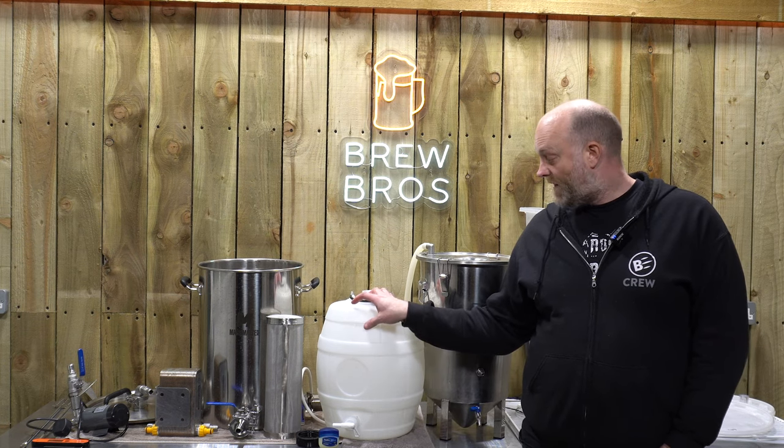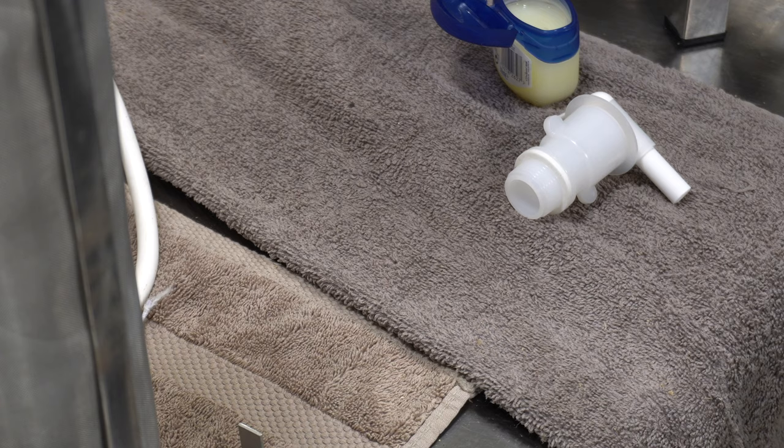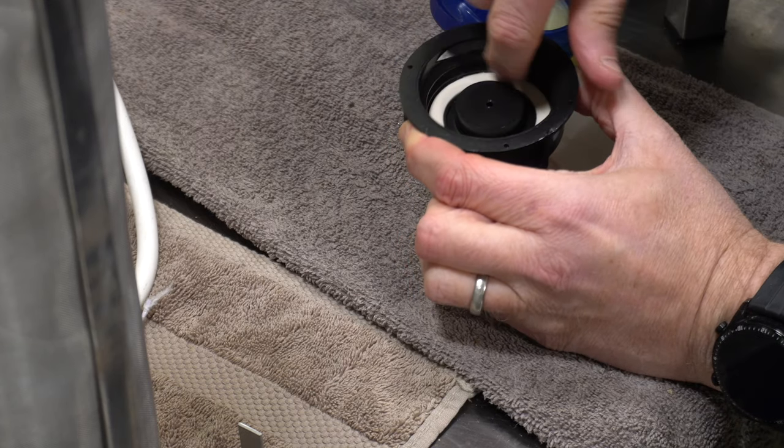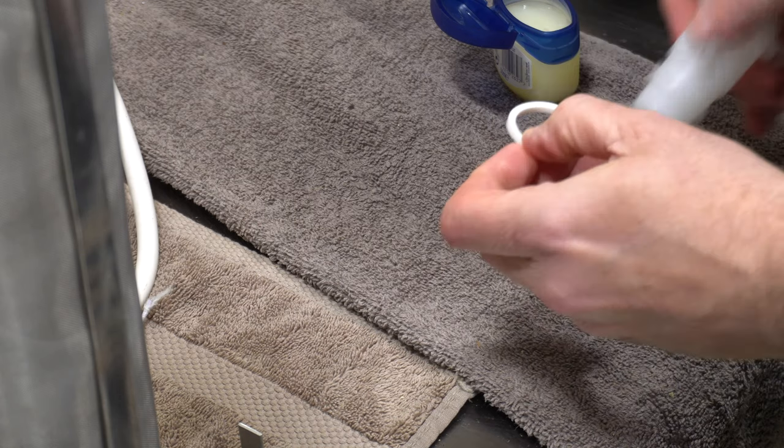As I said earlier, I've never used one of these. So the first thing I'm going to do is lubricate the two white rubber gaskets on it.